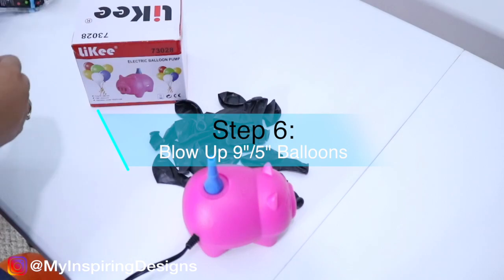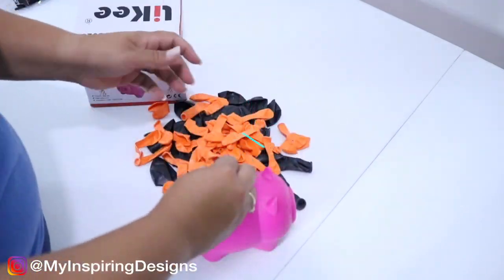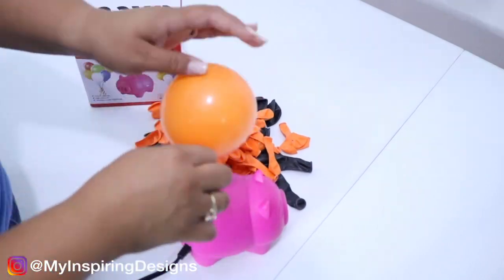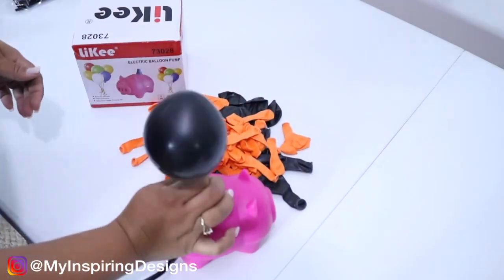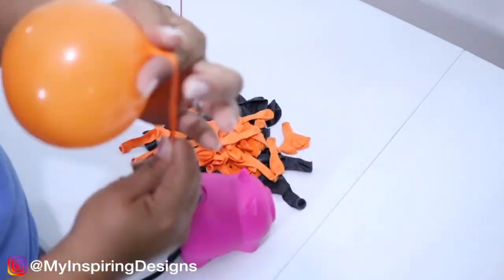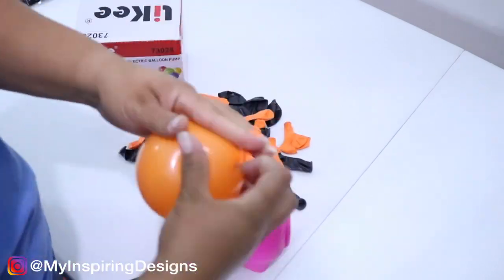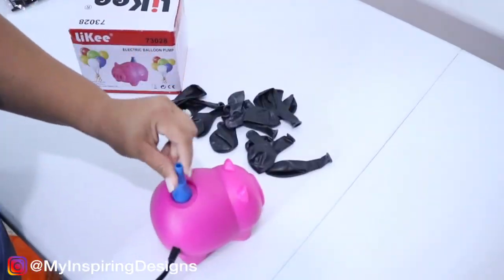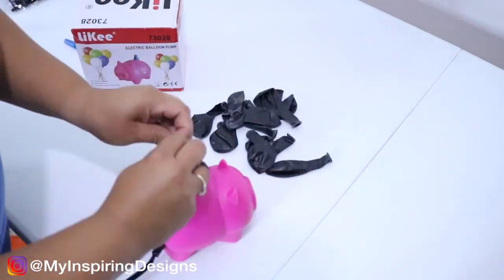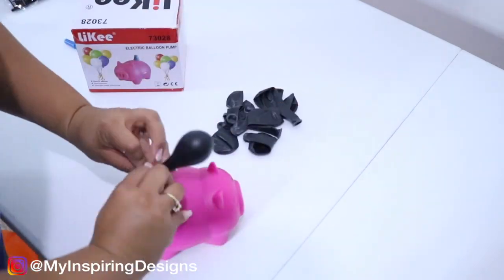Step six is to blow up 9-inch or 5-inch balloons, but you're going to make them small. I'm using a cute little balloon pump that was given to me in my previous video from Likey — I'll link it in the description below. There's a giveaway attached to that video, so make sure you go check it out to see the requirements to participate, because it's not that much. At the end of the month you can find out if you win or not.